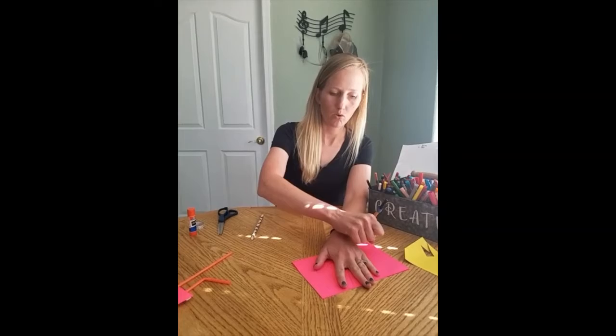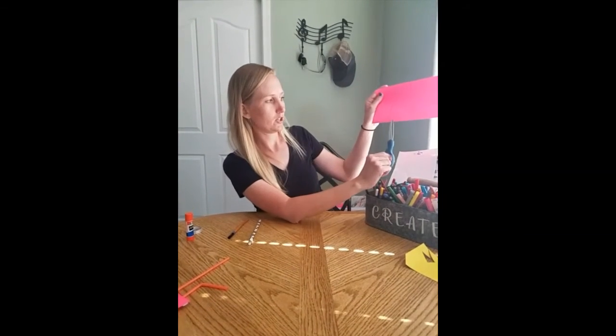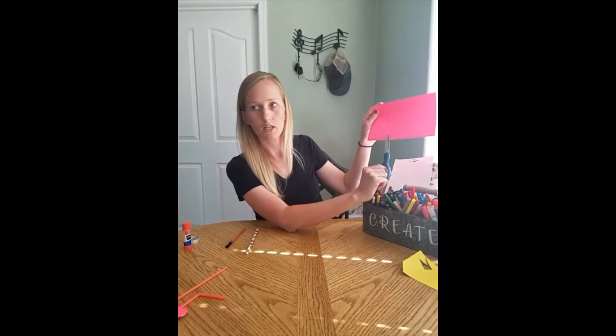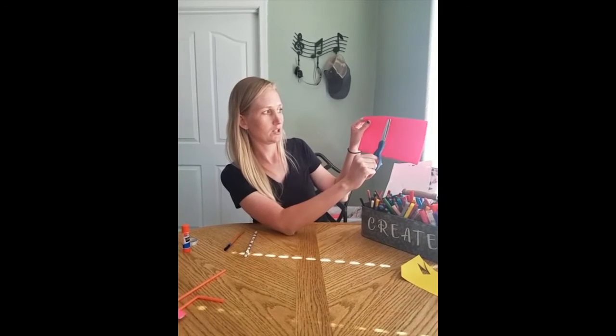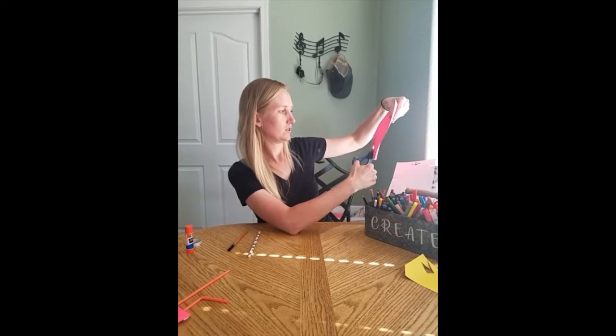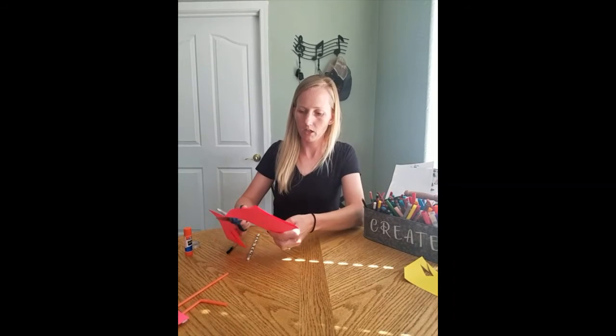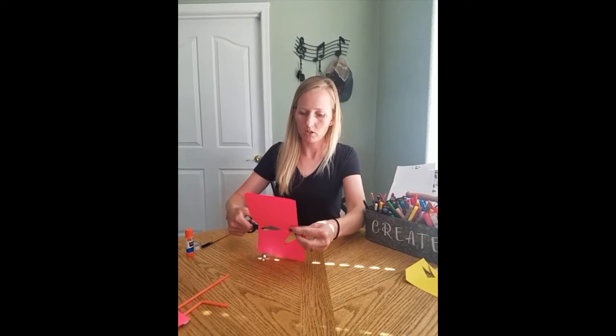This is gonna be your wings. Then you're going to cut it out — make sure again your fold is on the bottom and your fingers are up at the open side. Then you cut around and cut it out, cut all along your fingers. I'll show you it in just a minute.